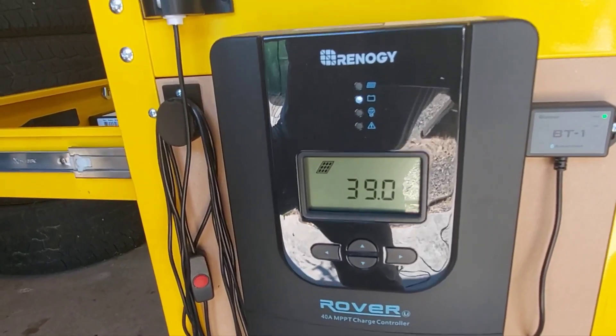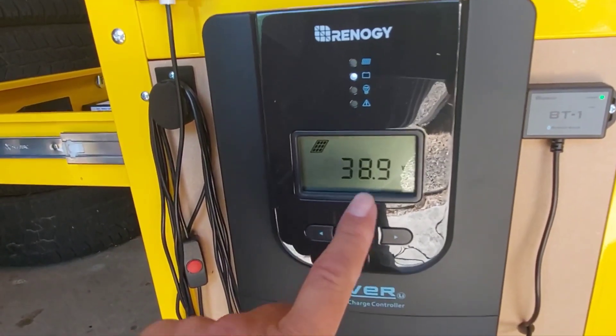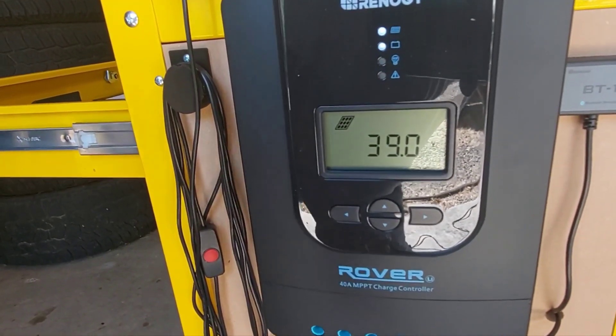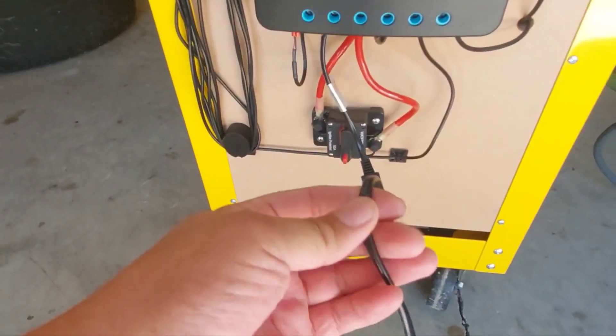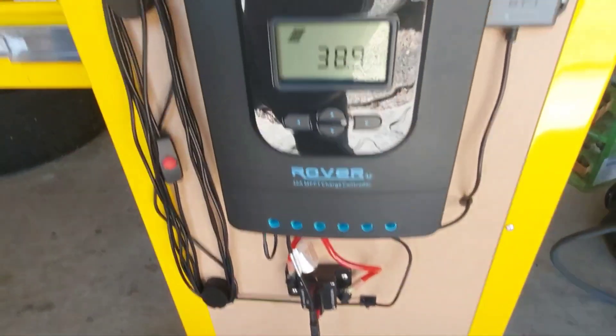The cool thing about this MPPT charge controller is it takes this excess voltage above 14.5 volts and converts it to amperage. Because we're not increasing amperage, I can run 40 volts through this tiny little extension cable and it doesn't get hot, it doesn't overheat.